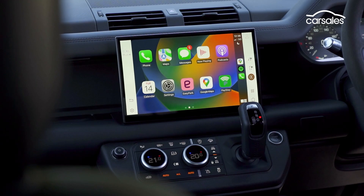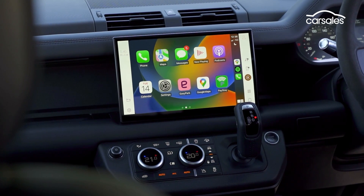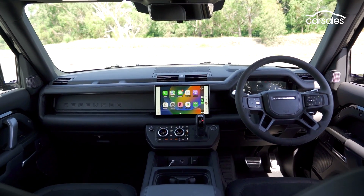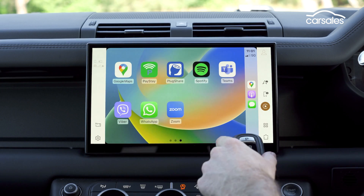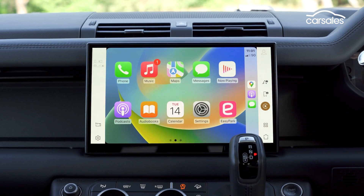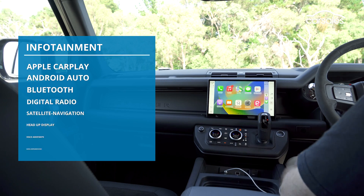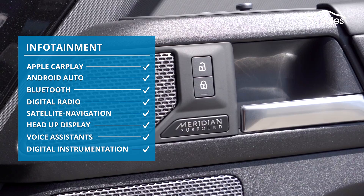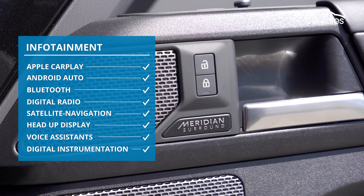They're going to struggle with the infotainment though. Jaguar Land Rover has gone through a number of different infotainment systems in recent years, but I reckon it's finally got it right. It's quick, easy to navigate, and while there's a heap of stuff packed in here, it doesn't feel intimidating. There's smartphone mirroring, digital radio, sat nav, voice control, and it all plays through a 15-speaker Meridian sound system.